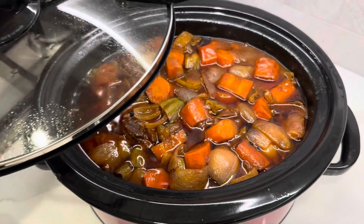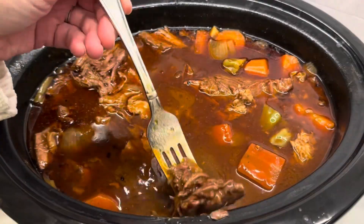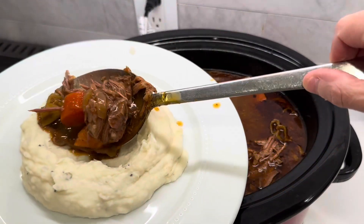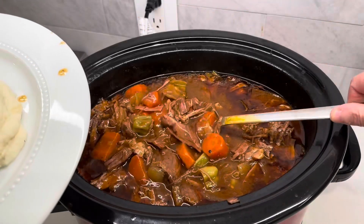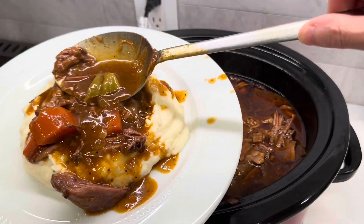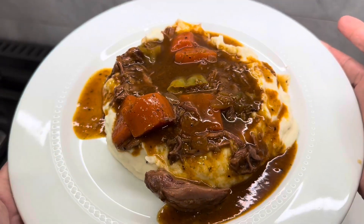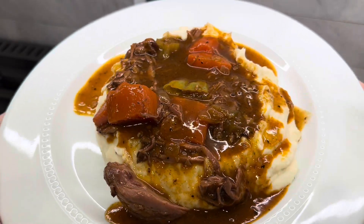And look at that. My friends, this turned out so delicious. If you are like me and always looking for quick and easy but super yummy weeknight dinners, I think you will really love and enjoy this recipe. So, so good. The gravy was just phenomenal. I served it over mashed potatoes. The carrots were so tender. Just everything about this meal was a 10.